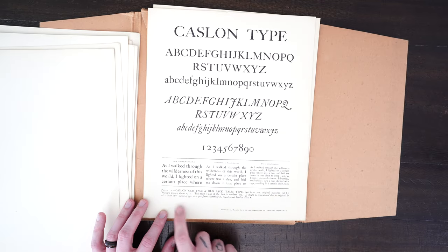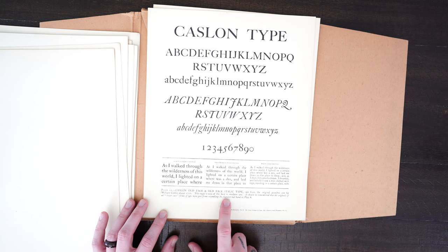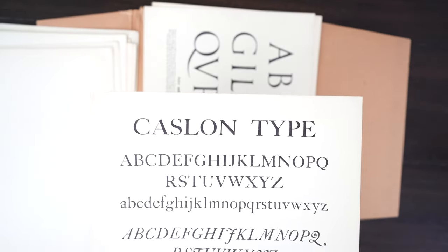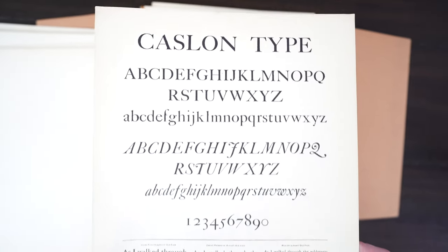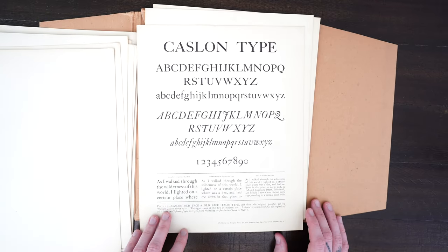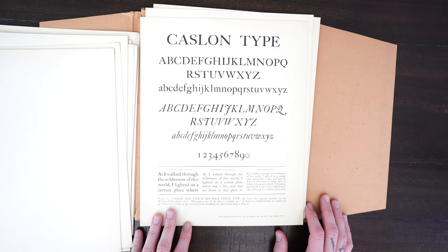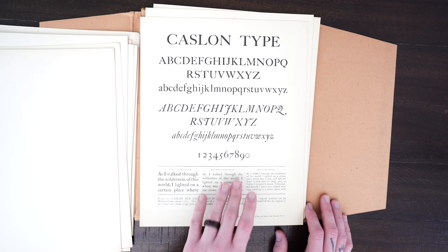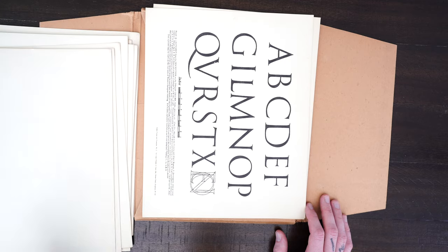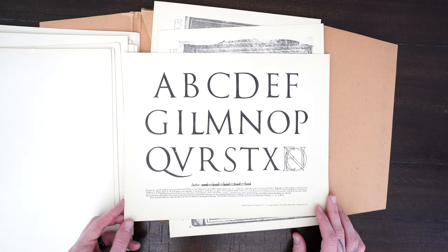Now we have this Caslon type — a reproduction of beautiful Caslon type coming from the original metal-cut letters that first appeared around 1722. This type was extremely popular throughout England, and it's really easy to see why because it's just so nice.